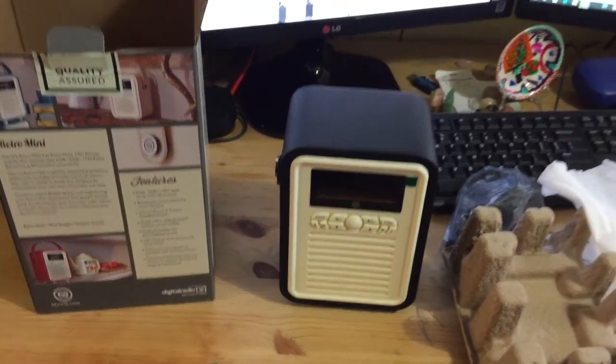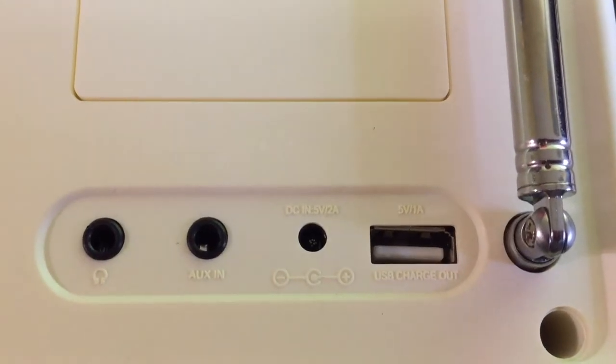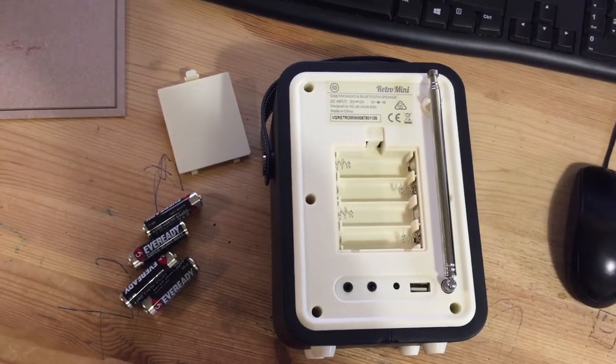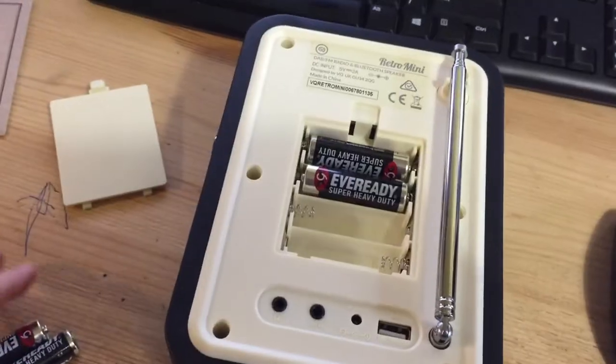Podcasts are not the only thing you can listen to — you can also listen to digital radio stations. You can put a USB stick into the back of your Retro Mini and have whatever you'd like to listen to from there. You can have it powered through batteries or through mains power — it's up to you.